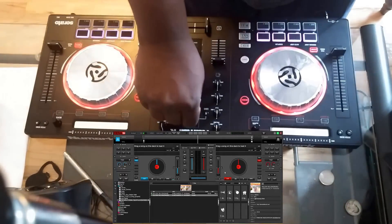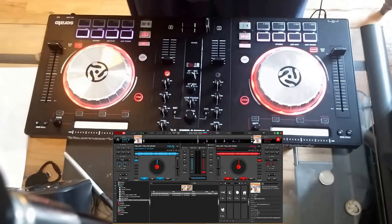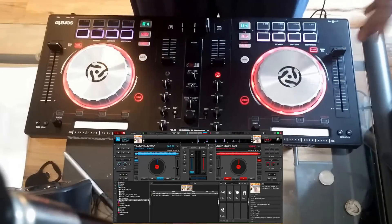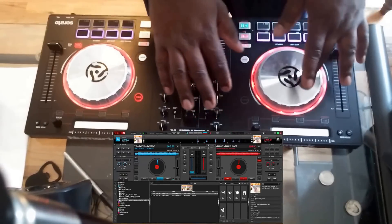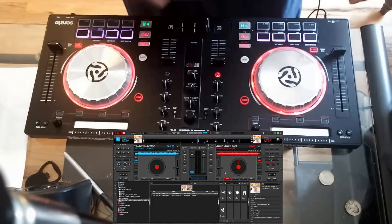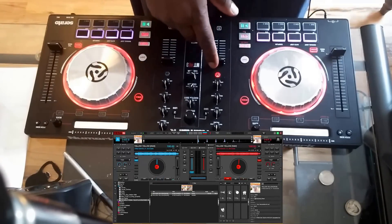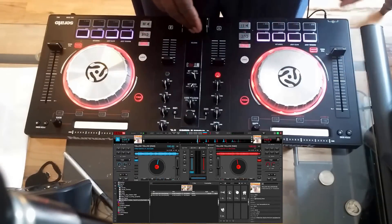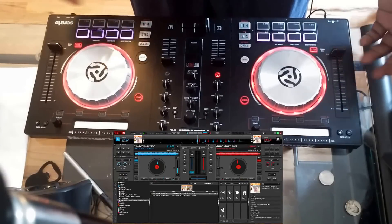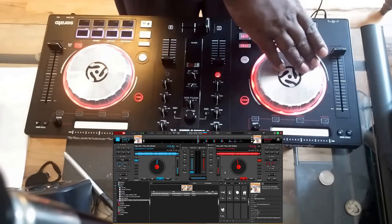I'm gonna load a track — everything does work. I'm going to load this song on both sides. It's not playing so it's acting as touch, but it does work. As you can see, the cue came on, and if I touch this side it switches back — everything works just fine.